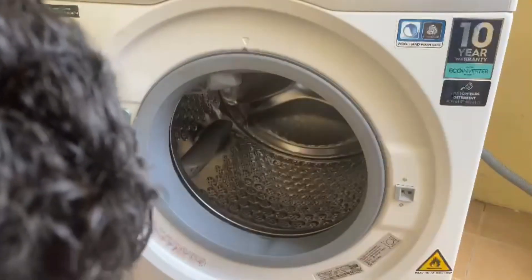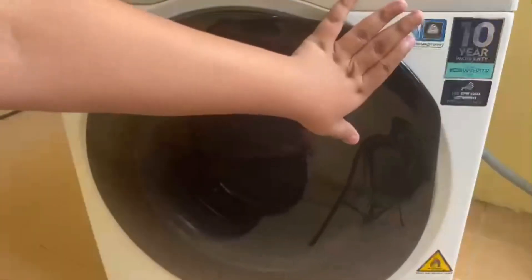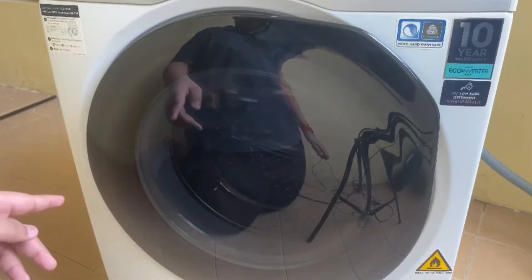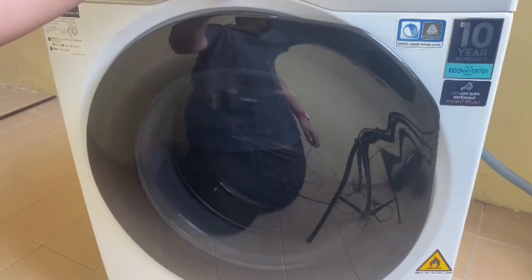Here is basically the drain pump filter for the washer. And here you have the sticker for an easy way to register your product with your smartphone. So now you can actually control your washing machine with your smartphone.